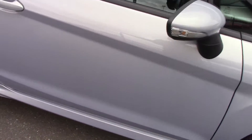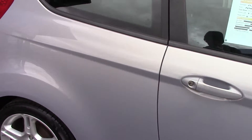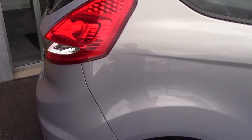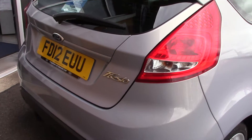This vehicle has done around 52,000 miles. It can achieve an average fuel consumption of 47 miles per gallon, and has an annual road tax of £130.